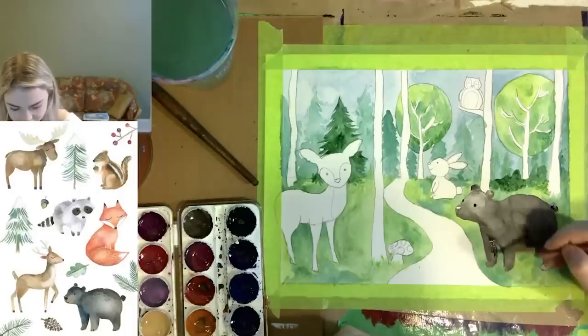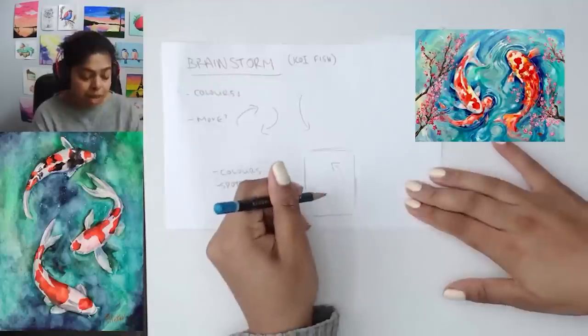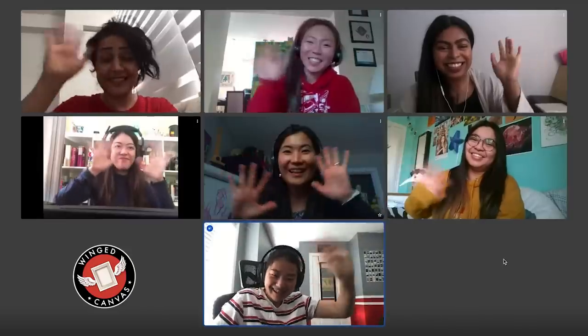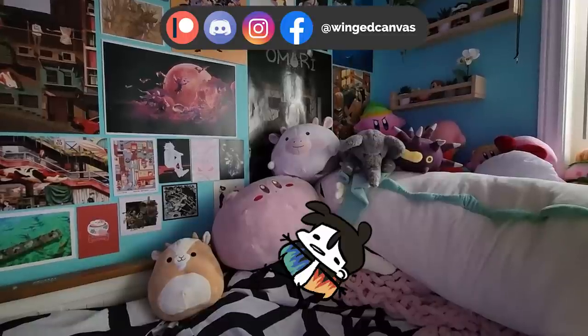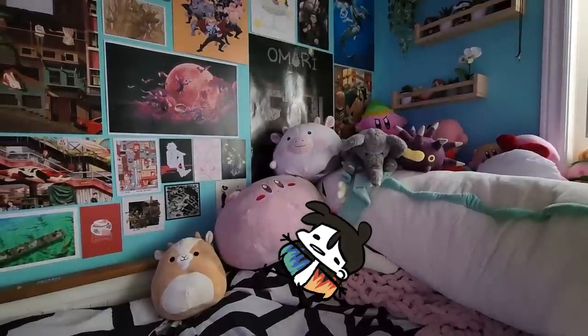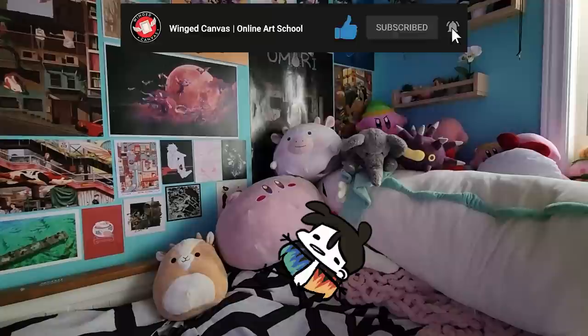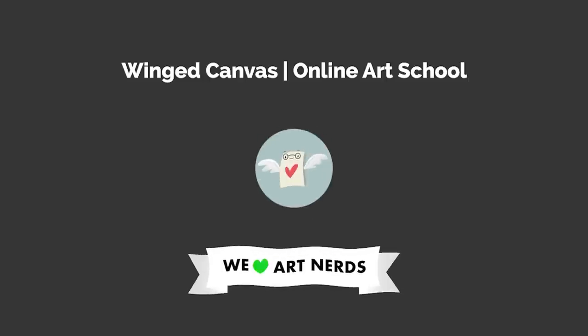Join a virtual class to learn live from our professional artists. Get creative assignments, individual guidance, and real-time feedback on your artwork. Start today and level up your practice. If you learned something new, like and share this with a fellow art nerd. If you love receiving quality and free arts education, subscribe. Here are a couple other videos you can check out next.